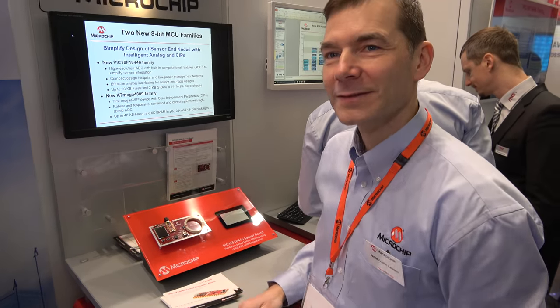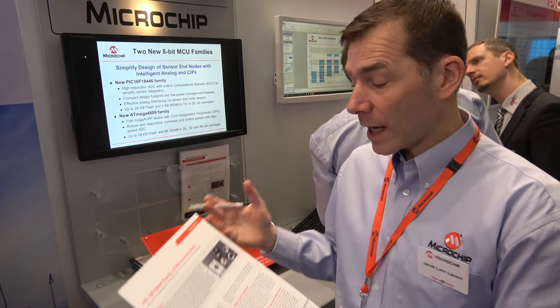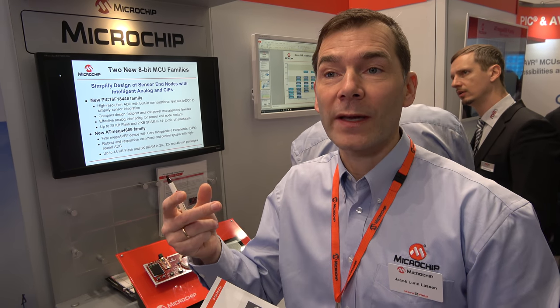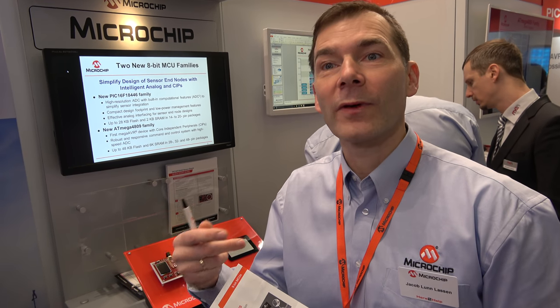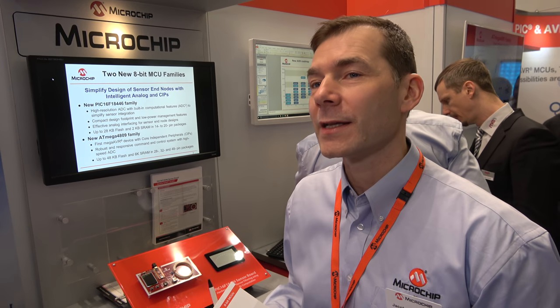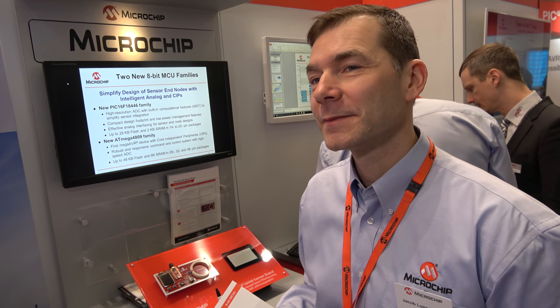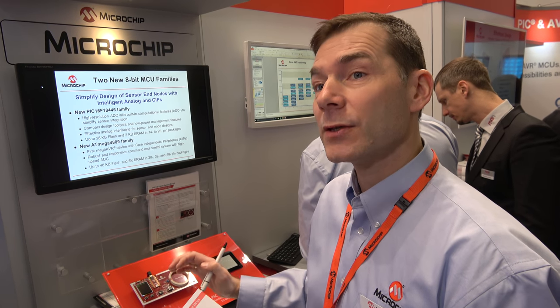So what is it going to be used for? Anything where you need sensors. If you have a washing application, you can use it to detect water temperature, or detect particles in the water if the washing cycle is automated. A lot of what you need are quite good ADCs. And here we have the 12-bit ADC in a very small package — a new part that we think is relevant for our customers.